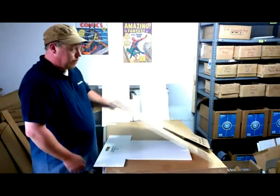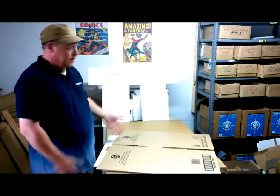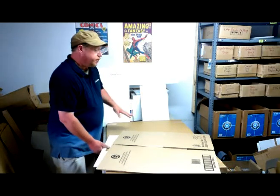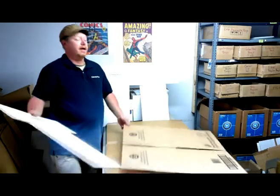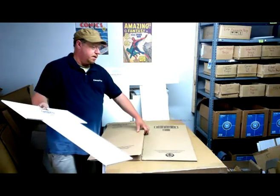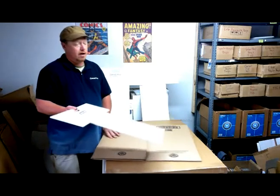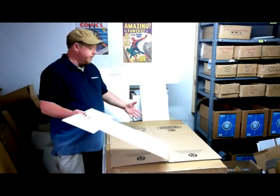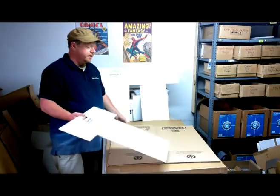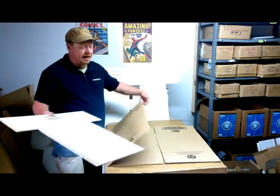Sometimes cardboard in somebody's dumpster gets wet or whatever, and this is a perfect thing to use in between. Be sure that whenever you're getting cardboard from somebody, you have their permission, and usually if you treat them with respect, they'll treat you with respect. I have a place that gives me cardboard, and it's pretty much broken down nice and neat, put to the side for me, and it makes nice packaging.